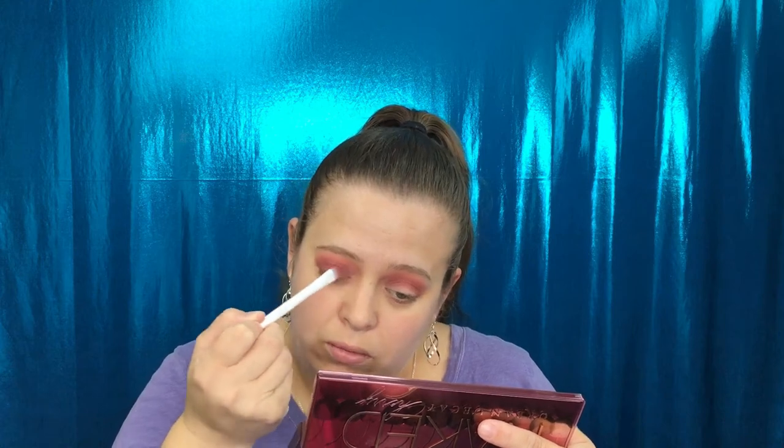Next I'm going to go in with the shade Young Love and put that all over my lid. Then I'll take a little bit more of the Devilish shade to deepen things up.